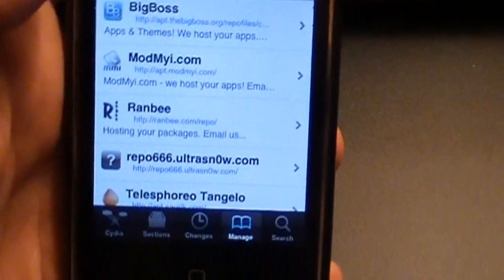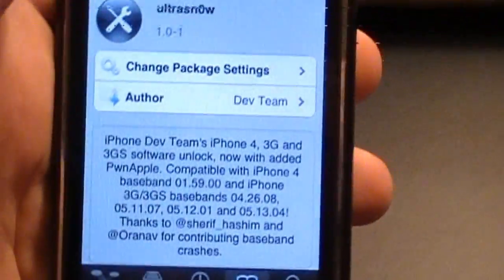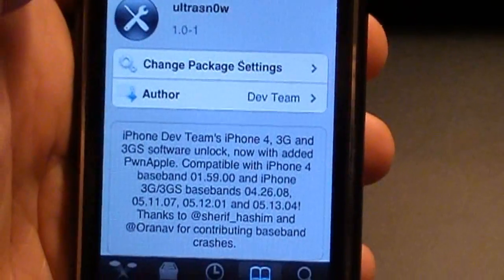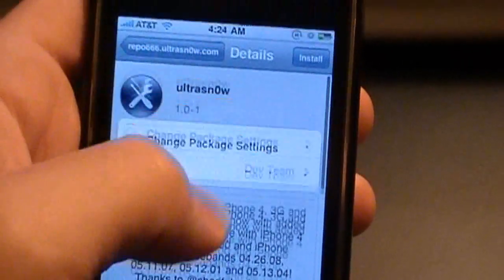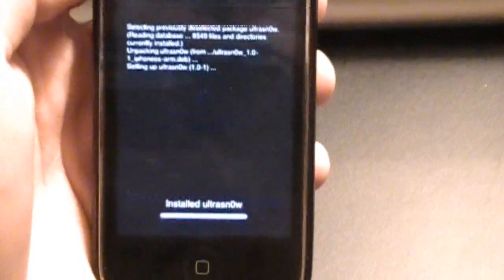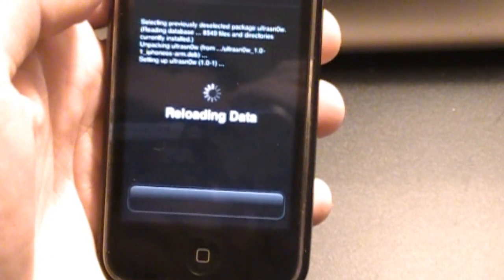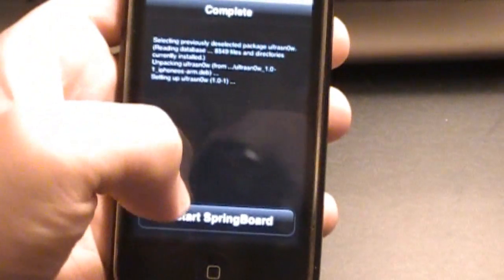Scroll down until you find Repo 666 Ultra Snow. Install. Right here it gives a list of the basebands that this will unlock, so if you want to, you can go ahead and read all this before you install it, but it does work with iPhone 4, 3G, and 3GS software. So we're going to press Install, then Confirm.